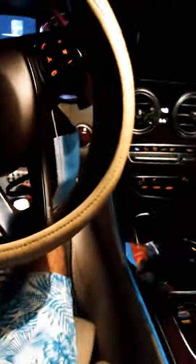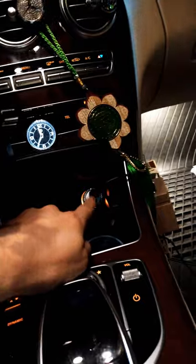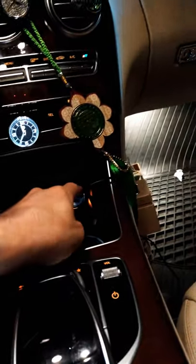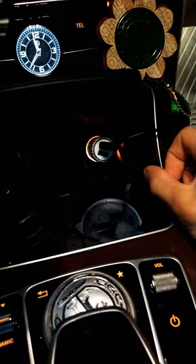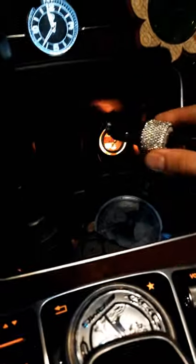This is a 2017 Mercedes-Benz C300 Deluxe package. My cigarette lighter wasn't working, and I looked all over YouTube but couldn't find anyone to help — they just want long videos. I just want to help you out, so this will be quick. The cigarette lighter doesn't work, and I'm going to show you where the fuse is at.